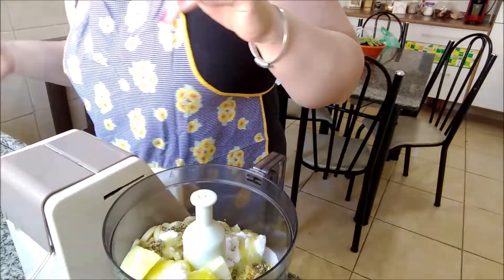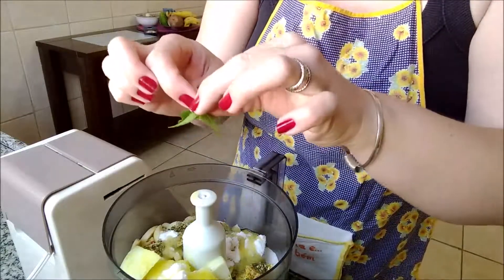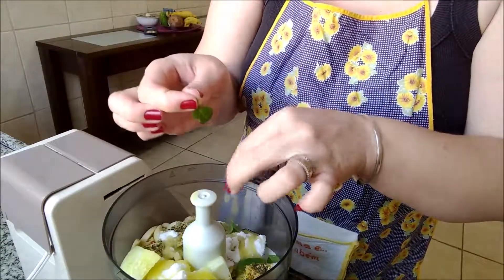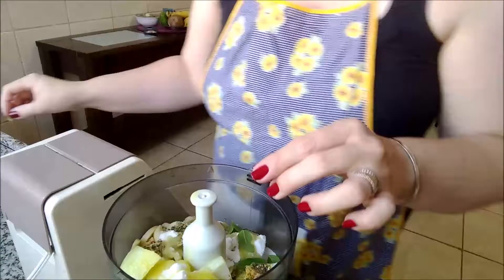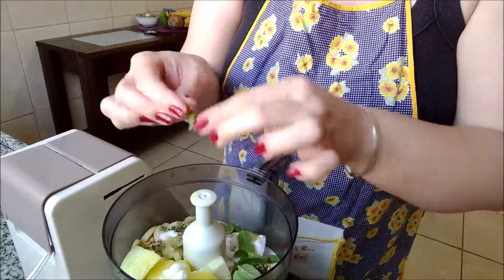Eu gosto de colocar esse toquezinho aqui. Folhinhas de manjericão. Fica uma delícia. Dá um tchan no tempero, dá um gostinho muito bom. Olha, algumas folhinhas. Não muitas.